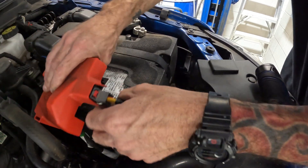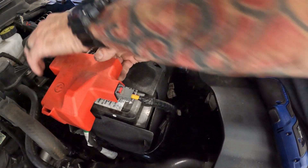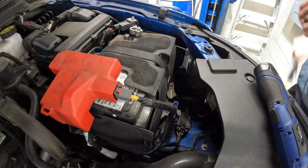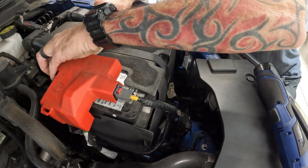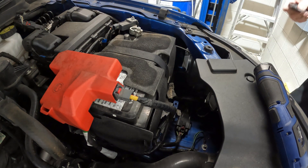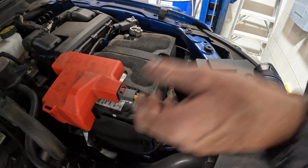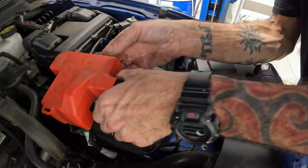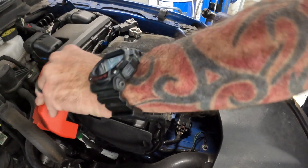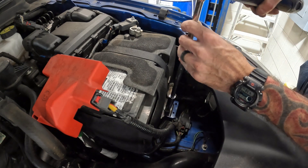I don't recommend that. So there are so many cables and stuff. There's a little small one that's actually connected to the sensor. 13mm right down there.